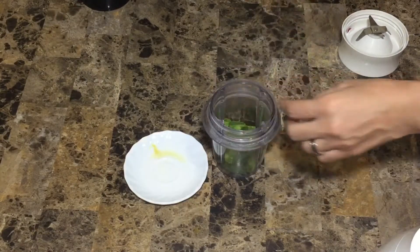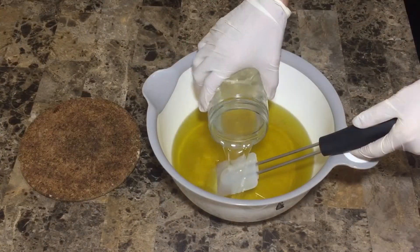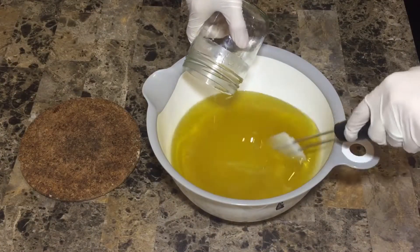Now I'm just chopping the aloe vera leaf — the entire leaf — and using a food processor to get it pureed.